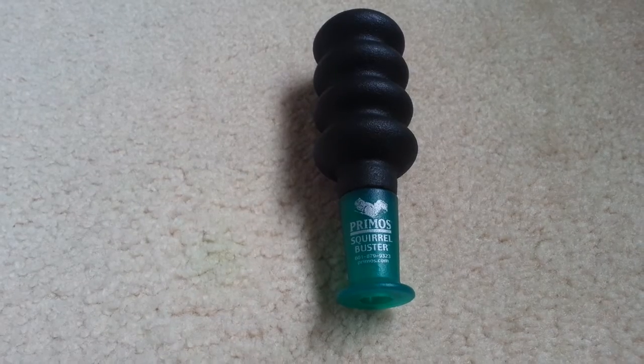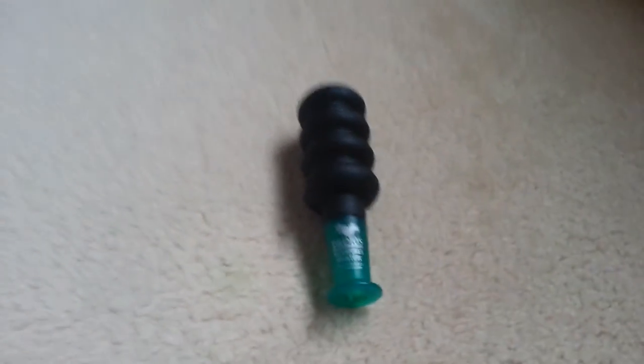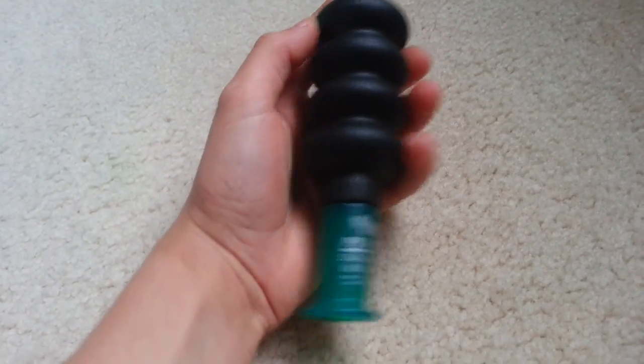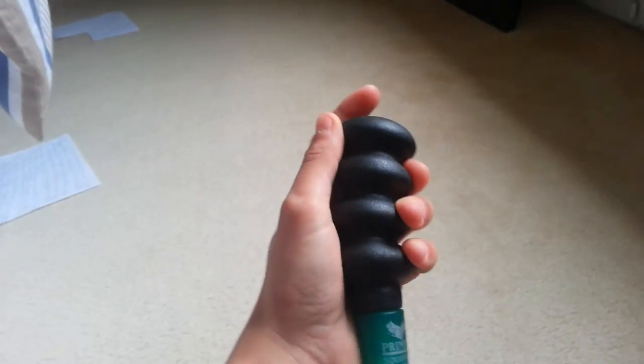I've already called in 7 squirrels with it. It's like 5 calls in one. This is the squirrel bark call, the one that I've been using the most, and it goes like this.